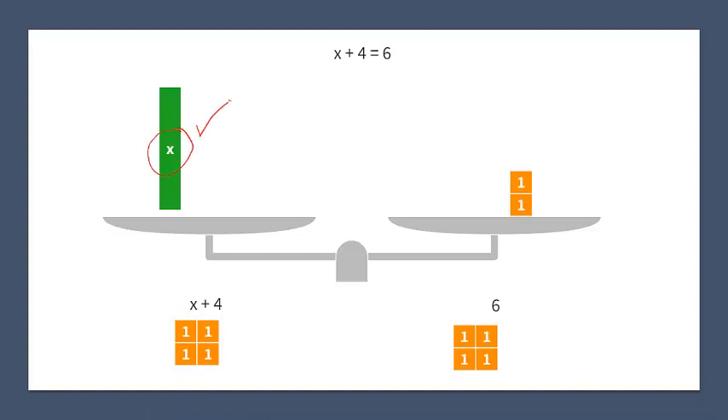We have got x alone — that is what we wanted to do. What we did was we subtracted four; those four orange ones we took away. It's x plus 4 minus 4. And the minus 4 on the left hand side we do on the right hand side as well: 6 minus 4. x plus 4 minus 4 — the plus 4 and minus 4 cancel out — so I have the value x on the left hand side, and that is equal to 6 minus 4 which is 2 on the right hand side. My x value is equal to 2.